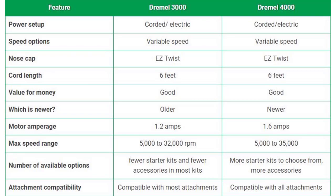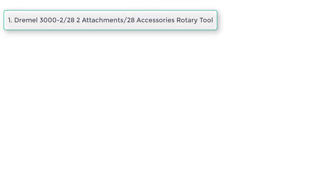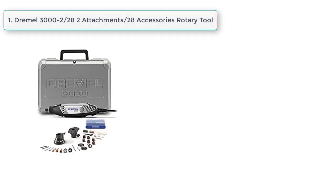Motor: the Dremel 3000 averages 1.2 amps versus 1.6 amps for the Dremel 4000. Max speed range: 5,000 to 32,000 RPMs for the 3000, versus 5,000 to 35,000 RPMs for the 4000. The Dremel 3000 has fewer starter kits and fewer accessories, while the Dremel 4000 has more starter kits and more accessories. The Dremel 4000 is compatible with all attachments.